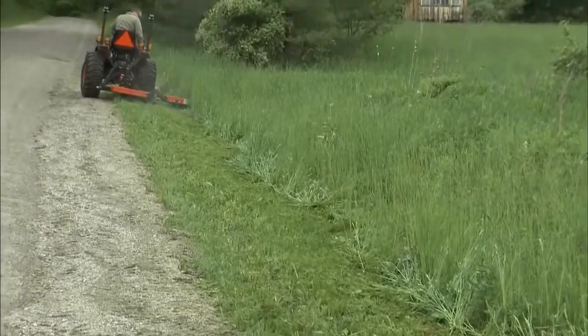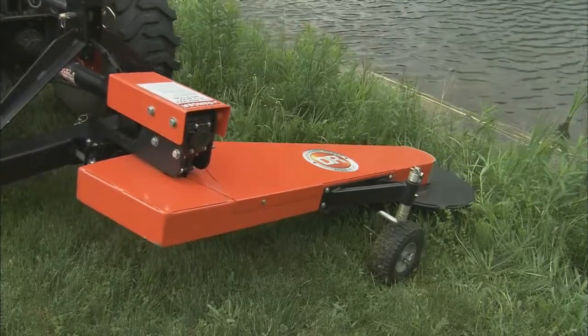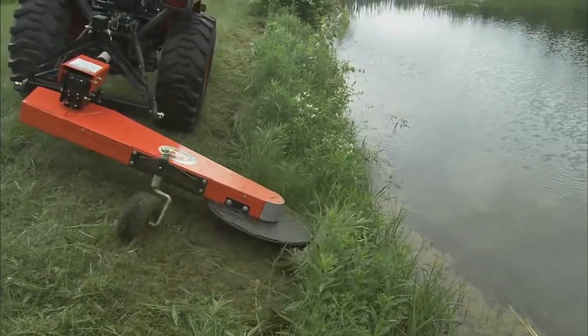It's also great for alongside roads, driveways, and with its pivoting deck, the DR can even reach down into ponds.